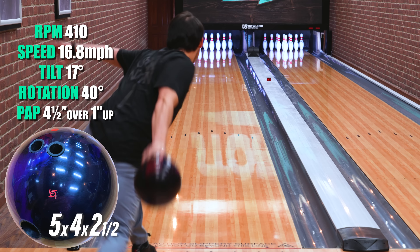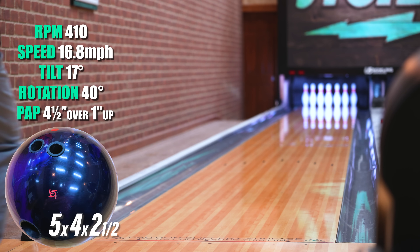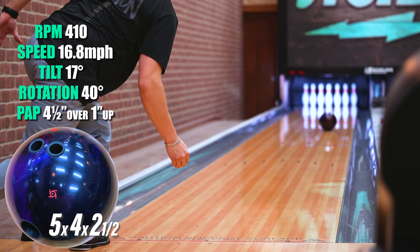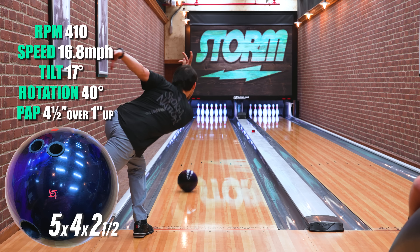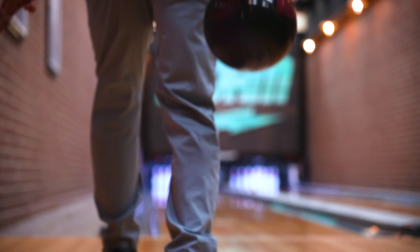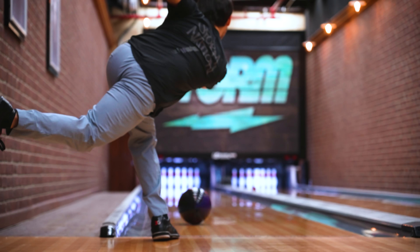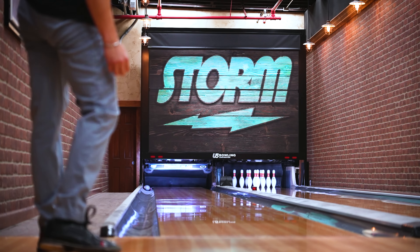Hola hola, this is Gio. What I really like about the Revenant is that I tend to move left faster than other bowlers, and this bowling ball allows me to be clean in the mid lane and hooks a lot down the lane, so I can just keep moving left and the ball comes off the spot no matter what. Later on in the tournament, this is the bowling ball that I'm going to be using for sure.